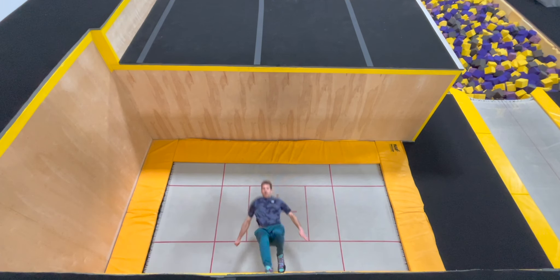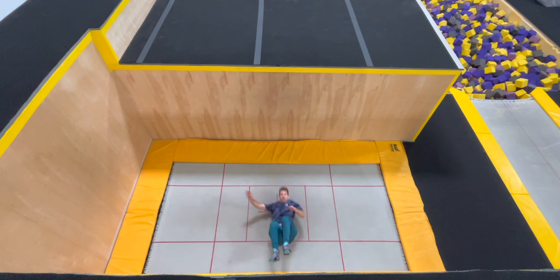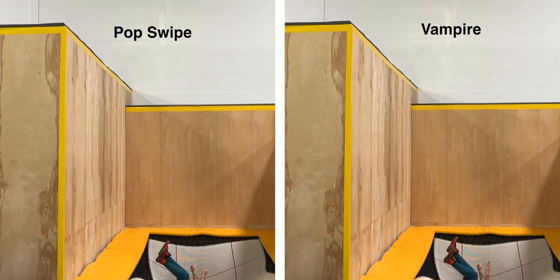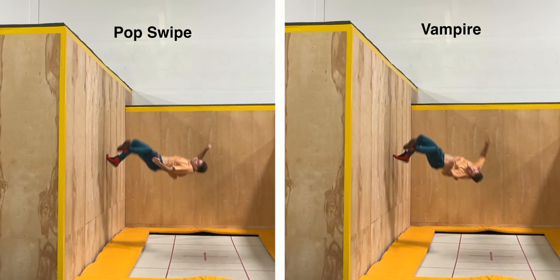A pop swipe is a modified 360 face pop that resembles a 540 kick. To do one, run the wall and initiate the trick just like a vampire. Actively leave your chest down and back, push upward through your hips and knees, tap quickly and early by striking the wall with your foot, and extend your non-kicking leg up and out to the side.